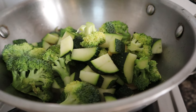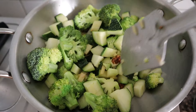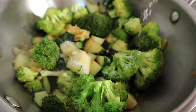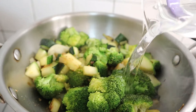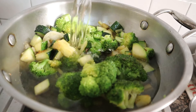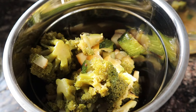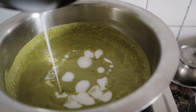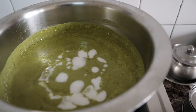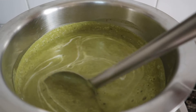Then we'll add the remaining ingredients along with some salt, water, and coconut milk. Mix it well and let it simmer for two more minutes before you enjoy the flavours.